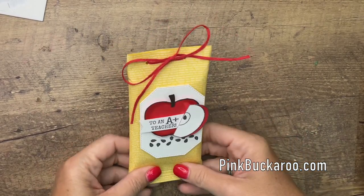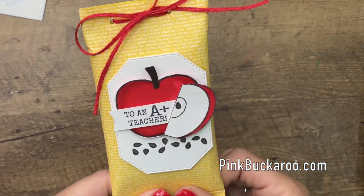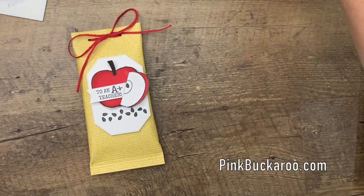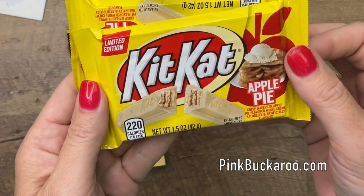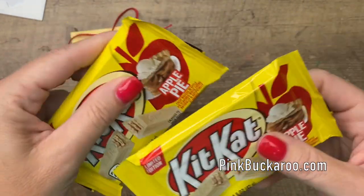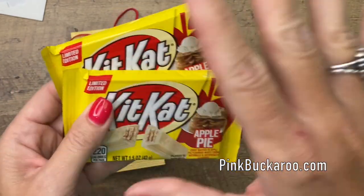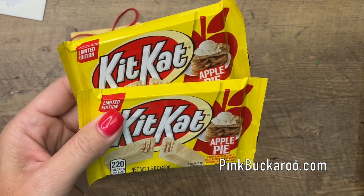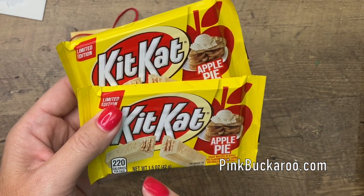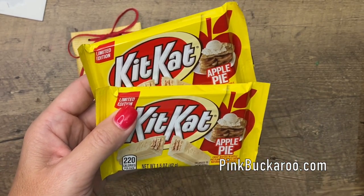Hey everybody, Erica Sirwin here from Pinkbucker Designs. I have a fun little back-to-school treat for all of your kids going back to school who'd like to take a little special treat to their teacher this year. I found these new Kit Kat apple pie flavored — I've never seen these before. They were actually at Walmart in the checkout counter. My downline Lisa let me know she had found these, and I did have to look on several aisles before finding them right at the checkout counter.